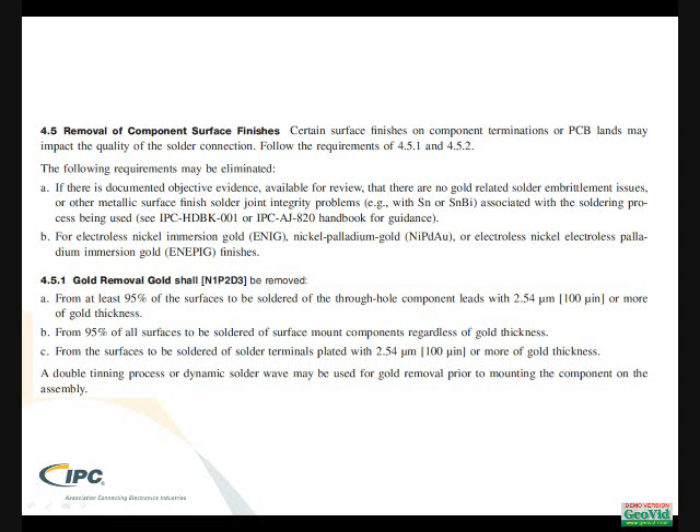These paragraphs address the removal of surface finishes. In this case, the solder cup connector in question is gold-plated. There are specific concerns about leaving gold on the surface because it can lead to potential embrittlement. Section 4.5 indicates that the requirements can be eliminated if you have data showing that the gold plating does not cause any potential embrittlement. If you have data confirming the gold doesn't embrittle after soldering, then you can ignore the requirements.